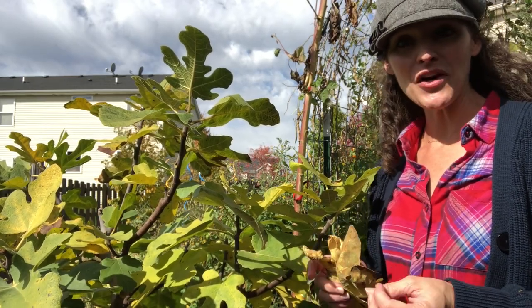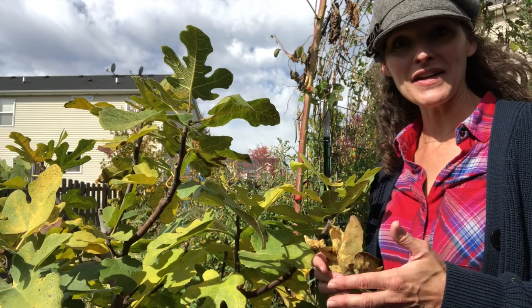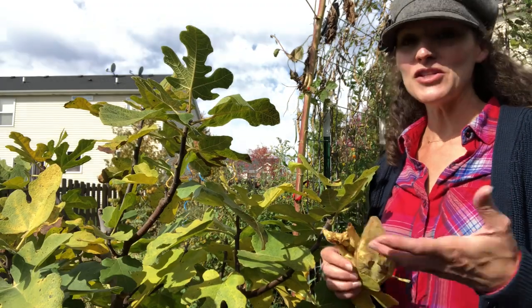I grow a variety called Chicago hardy. I'm in zone 5b, in the southwest suburbs of Chicago, so growing a Chicago hardy fig seems apropos for my growing environment. Chicago hardy fig is hardy to zone 5, which is perfect.